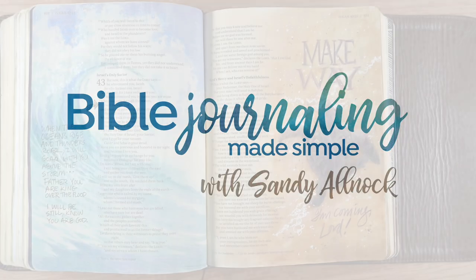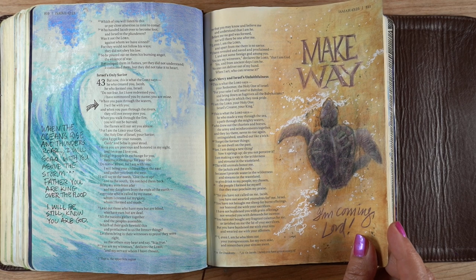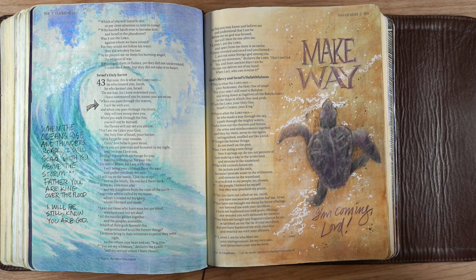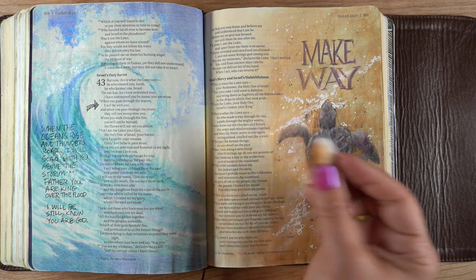Hello, it's Sandy Alnock. I wanted to share some pages — don't be scared by the title of this video, it's going to be fine. This is a page I did on Earth Day and I was using colored pencil.